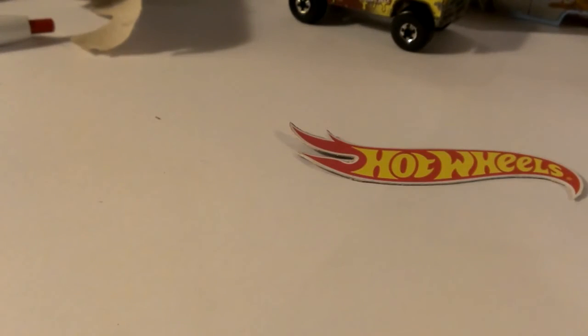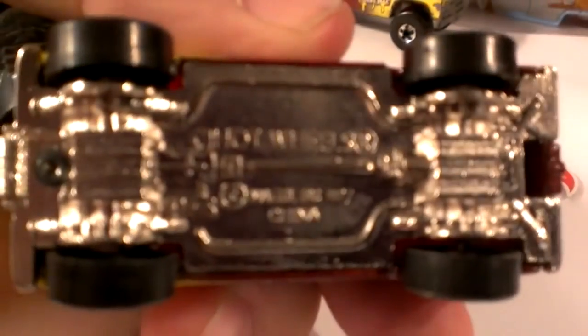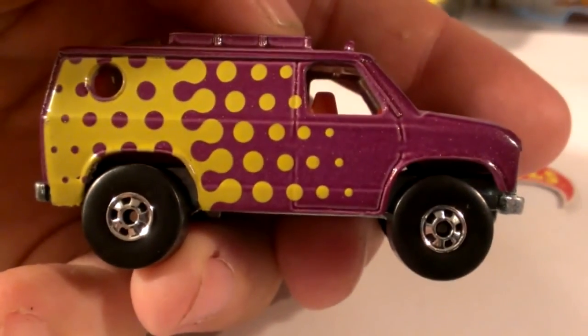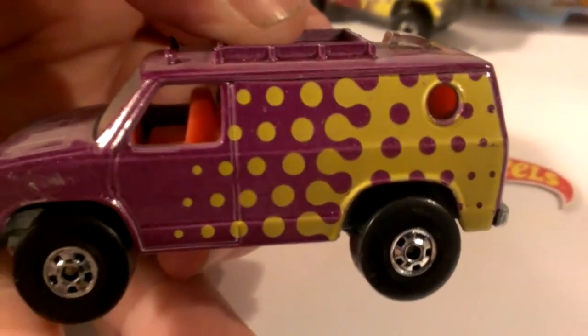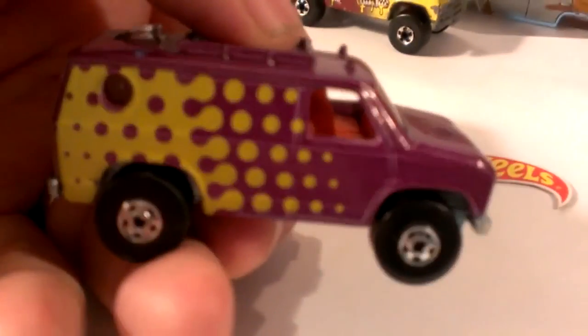The last black wall version of the Baja Breaker ever released — the base had changed to China by this time. The Simpsons were the last Malaysia ones, and this machine went Chinese. This was the last black wall version of the Baja Breaker. We're going to stop it right here — part two coming soon.